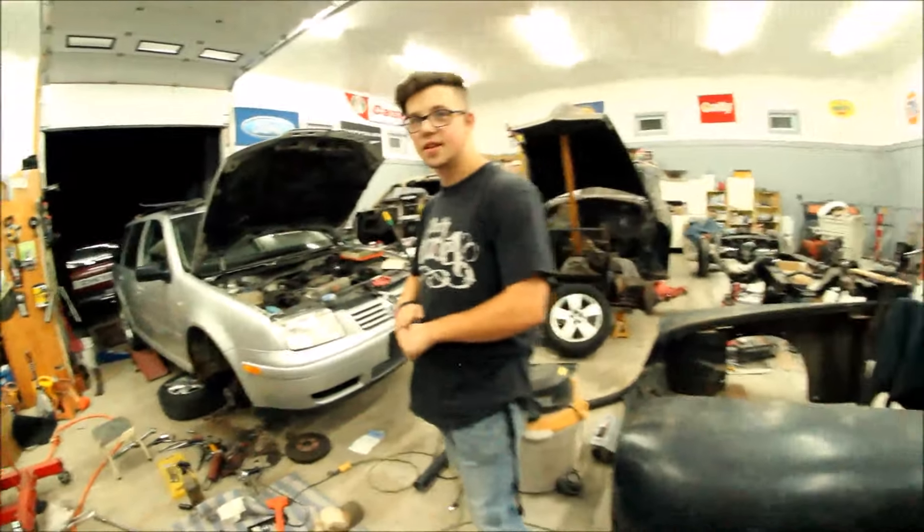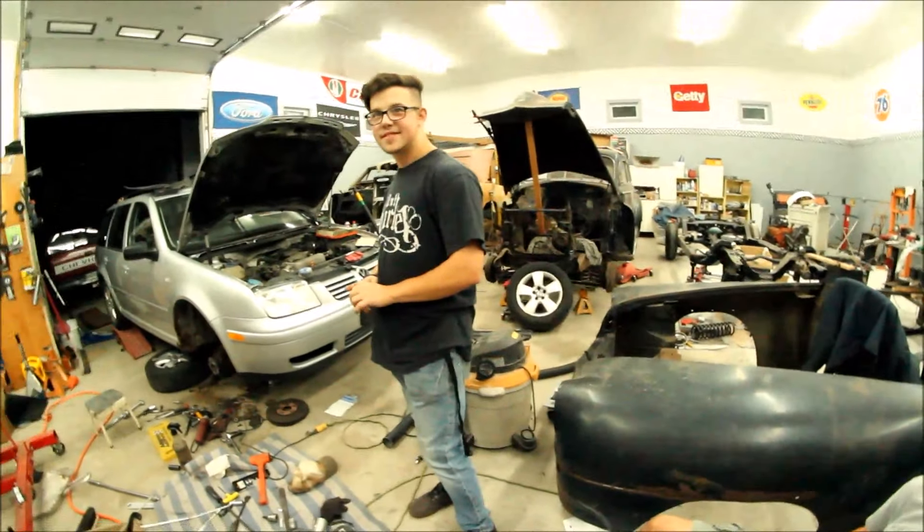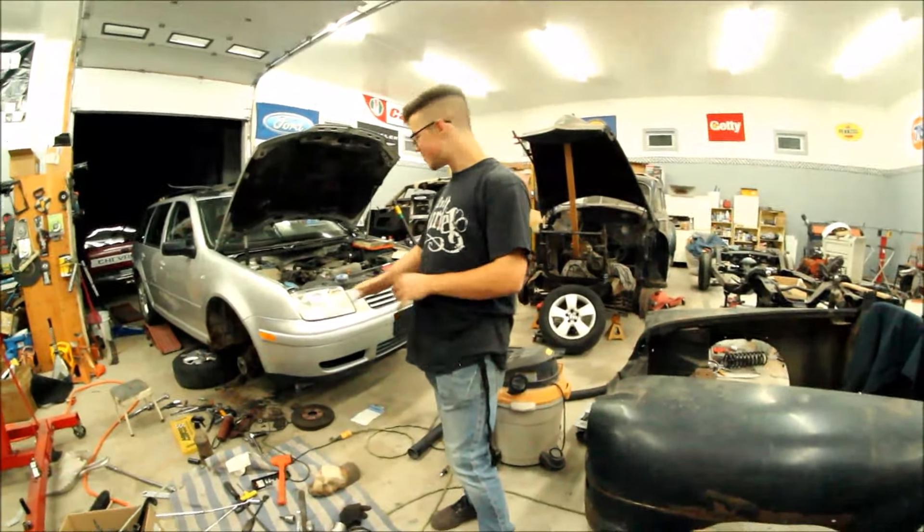Can't get a Volkswagen in rear-wheel drive. You can convert them if you really want to, but it's too much work. I mean, if you put the engine in...